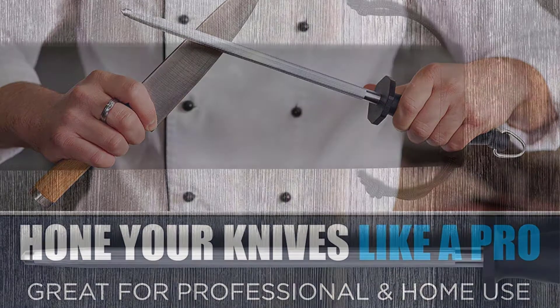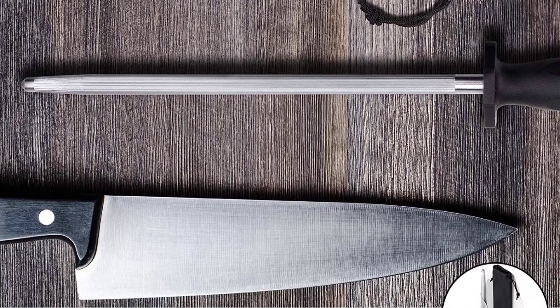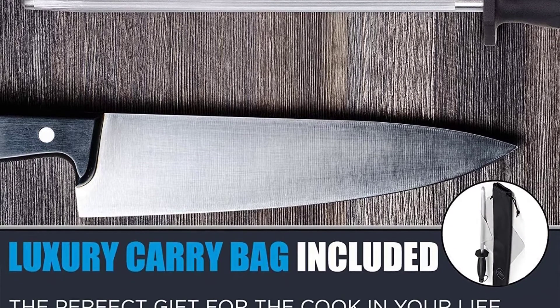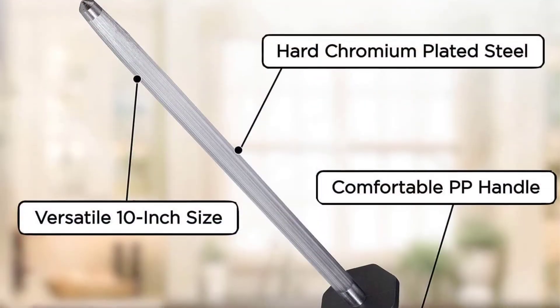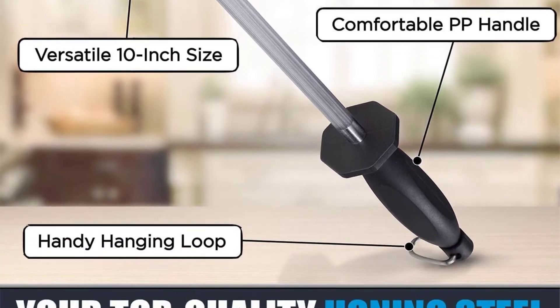The rod is also plated with chrome, which guarantees that it will stay in shape for a long time. Users can use this sharpening steel with convenience, and there should not be any concerns about slippage. A 90-day warranty is provided for any possible defects of the product.